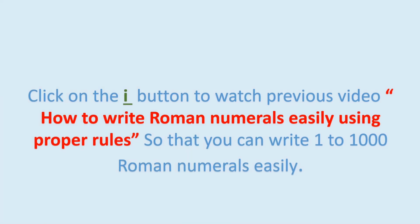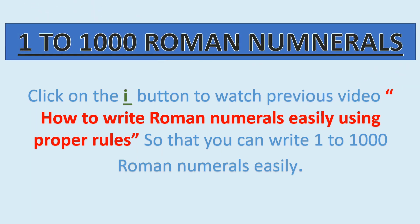In the previous video we learned how to write 1-100 Roman numerals easily by using rules. If you learn the rules of writing Roman numerals, then you can write 1000 or more than 1000 Roman numerals easily. Just click on the i button to watch the previous video. Now let's take a look at 1-1000 Roman numerals.